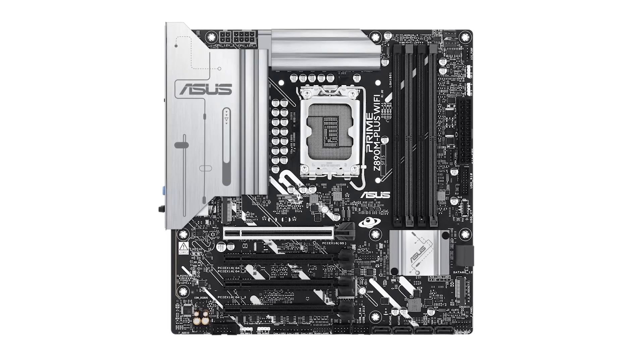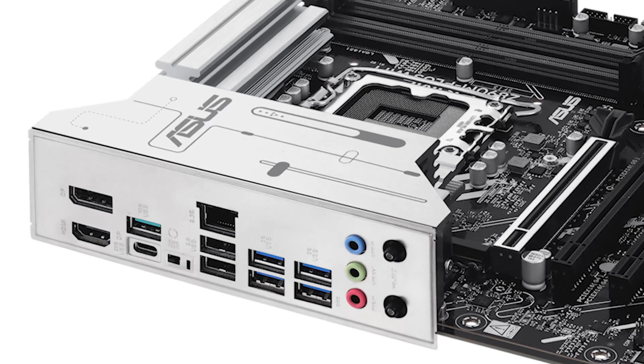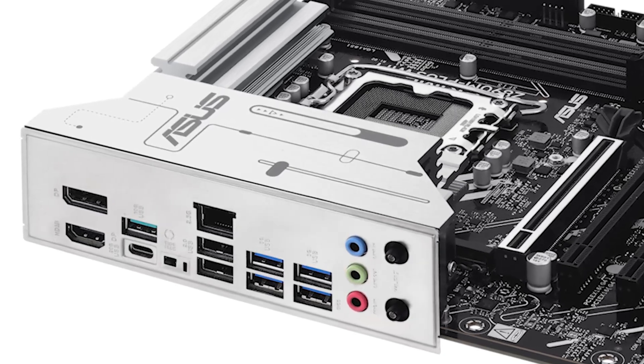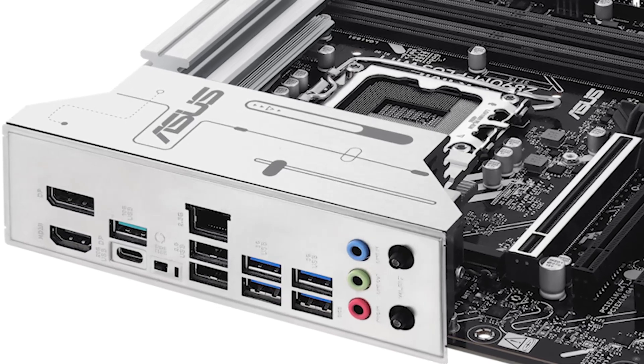Priced competitively, the Asus Prime offers a comprehensive feature set that delivers excellent value for money. If you're looking to upgrade your system with a motherboard that combines performance, advanced features, and user-friendly design, be sure to check out the latest offers on Amazon.